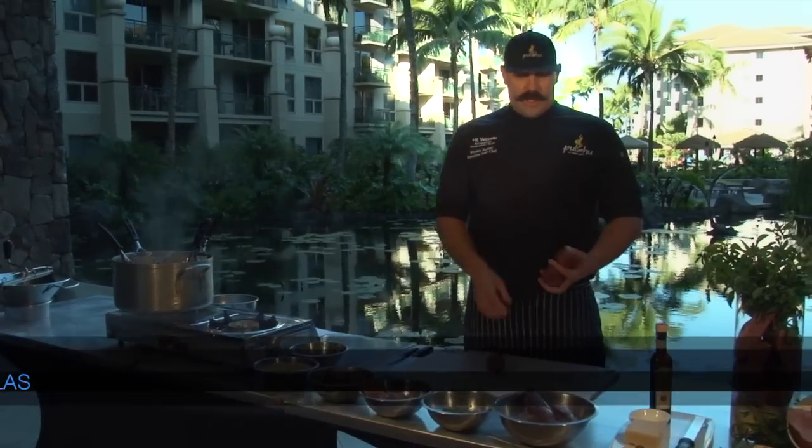Welcome to the West End Kanapali Ocean Resort and Villas. Today we're going to make sweet potato gnocchi. We'll start off with the Molokai sweet potatoes.